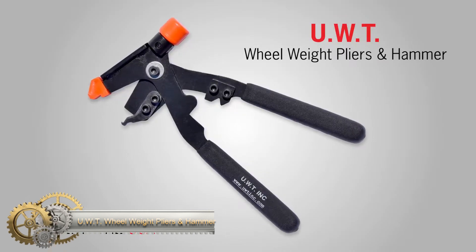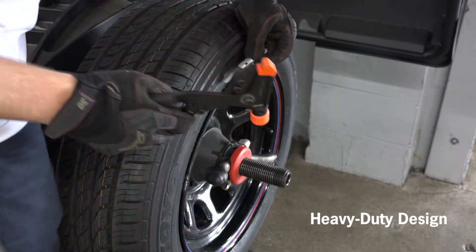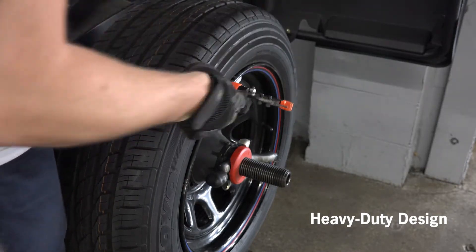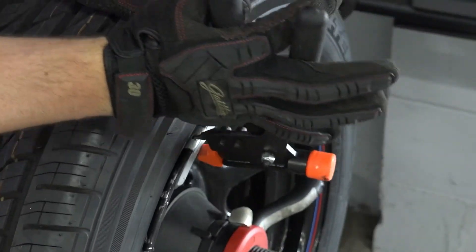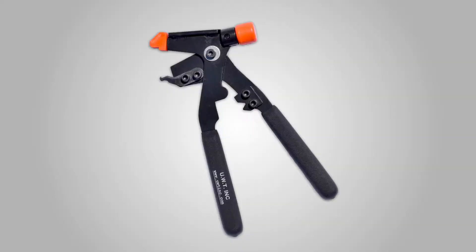UWT Wheelweight Pliers and Hammer. The UWT Heavy Duty Wheelweight Pliers and Hammer is a tool for removing and installing wheel weights quickly and easily, without damaging wheels or pinching fingers. It is useful for auto repair professionals and features a durable, ergonomic design.